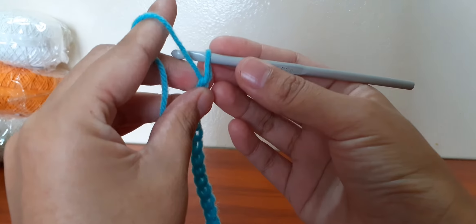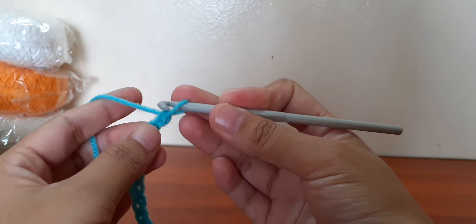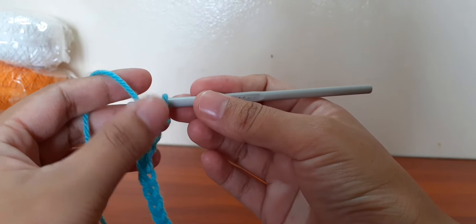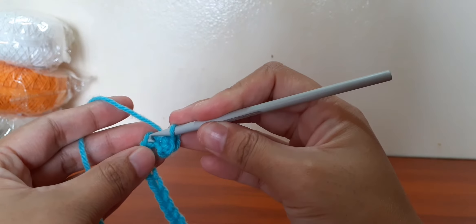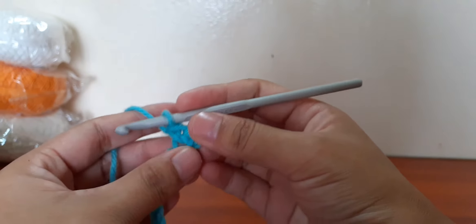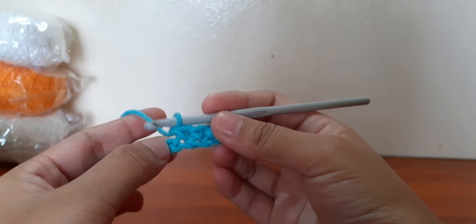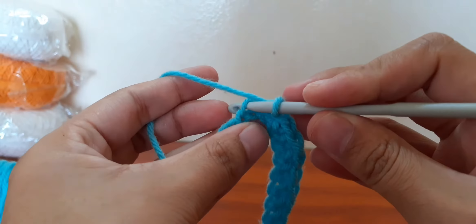Now we have 40 chains. Again, let's make one chain and insert the hook in the second chain. Repeat the same process until you reach the last two chains. Now we are in the last two chains.